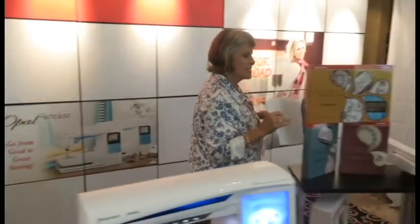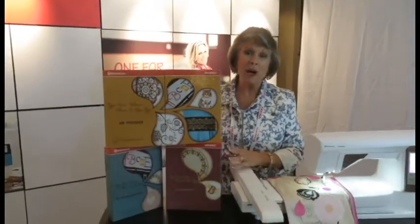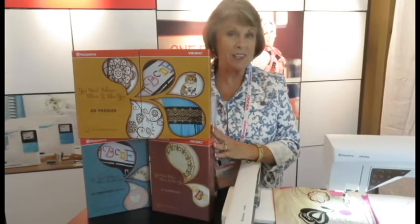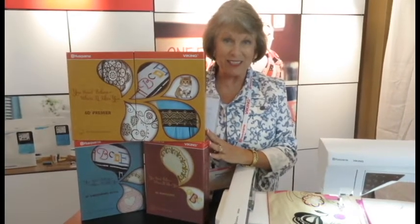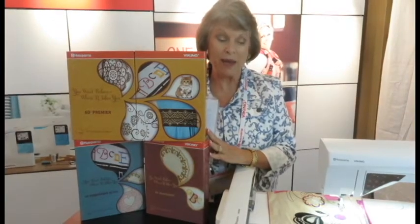This is the new 6D software. I'll be taking a class on this this afternoon so I haven't gotten to a lot on it. Those of you who have Viking software can upgrade if you have 4 or 5D. There are a lot of amazing new features in the 6D and I'll tell you more about that when we get back.